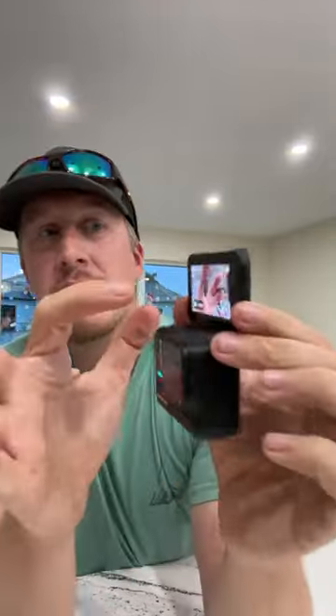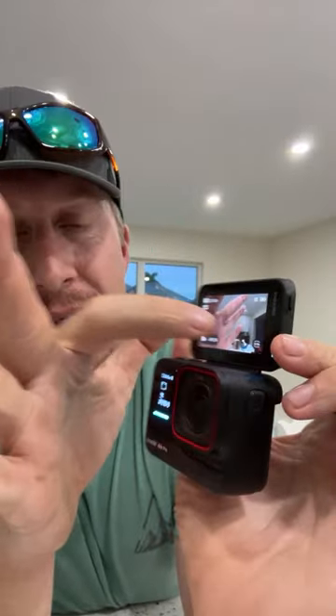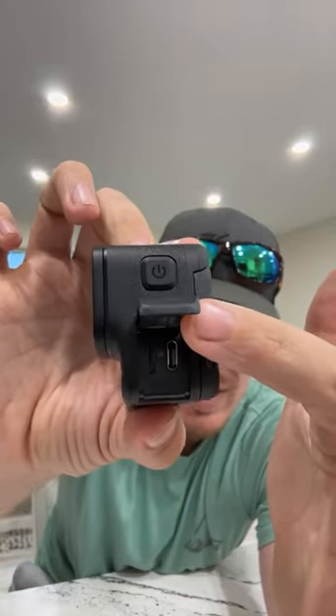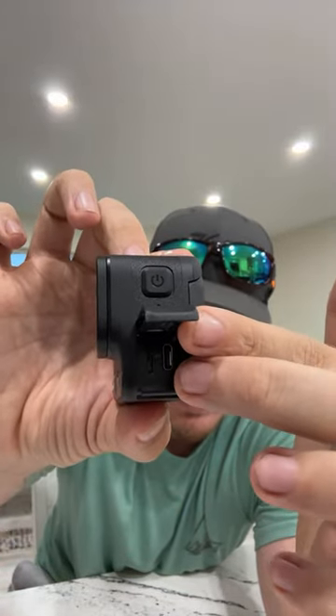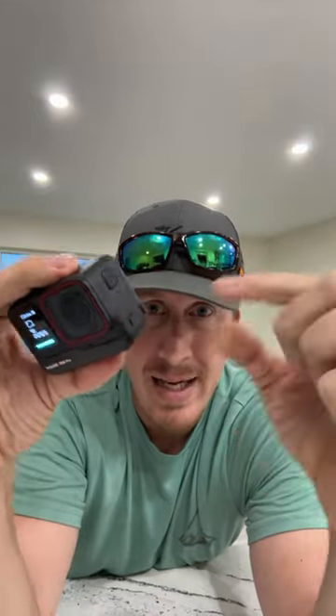There are different connectivity options on the side: an SD card slot and a USB-C port. You can get a mic adapter that plugs in on the side, and it works with Bluetooth microphones like the DJI wireless mics — so a lot of people who have DJI microphones will find this works with those as well.